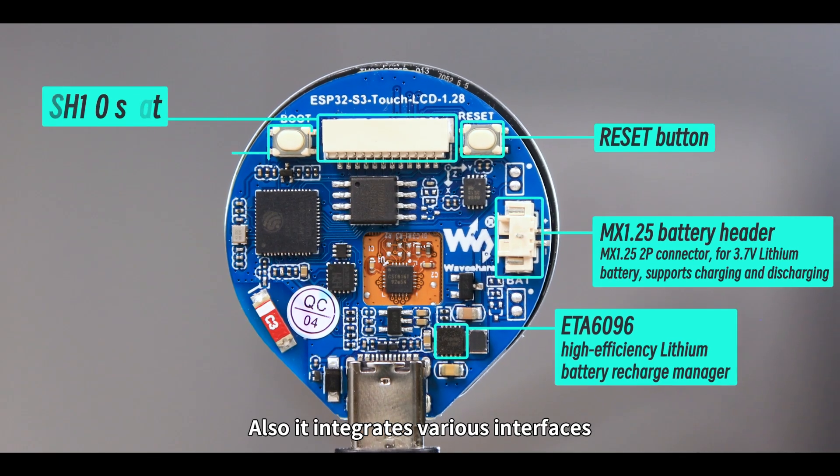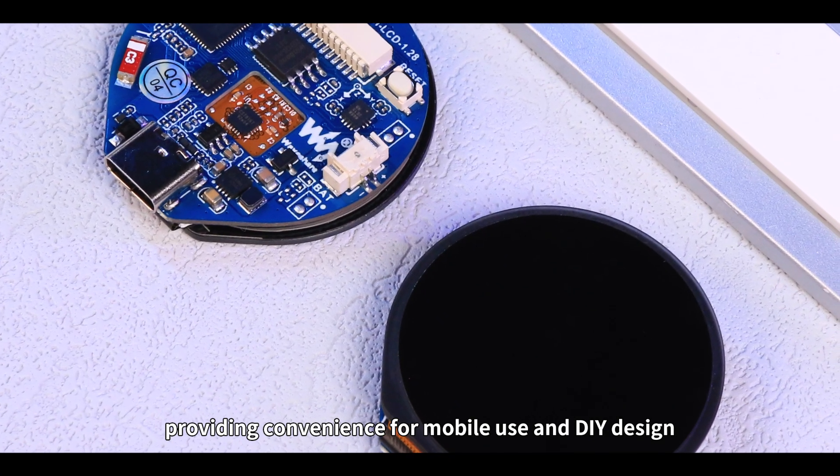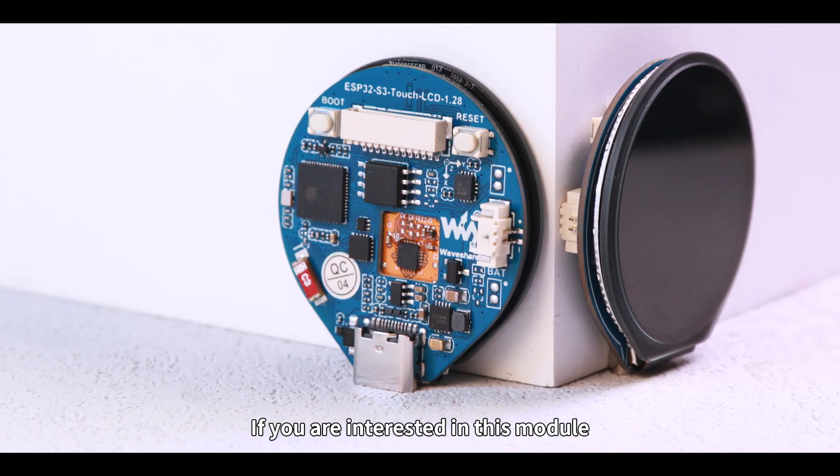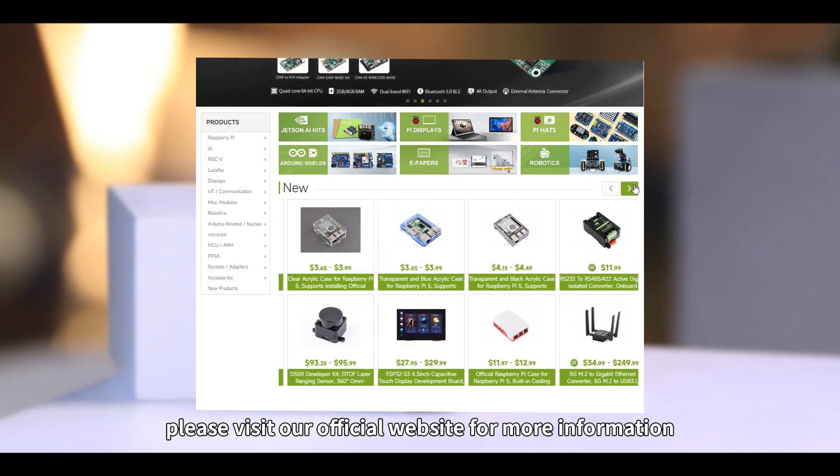Also, it integrates various interfaces, providing convenience for mobile use and DIY design. If you are interested in this module, please visit our official website for more information.